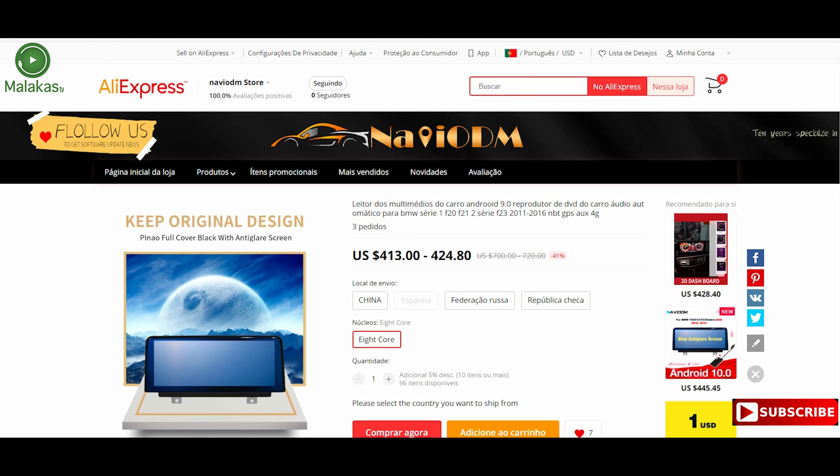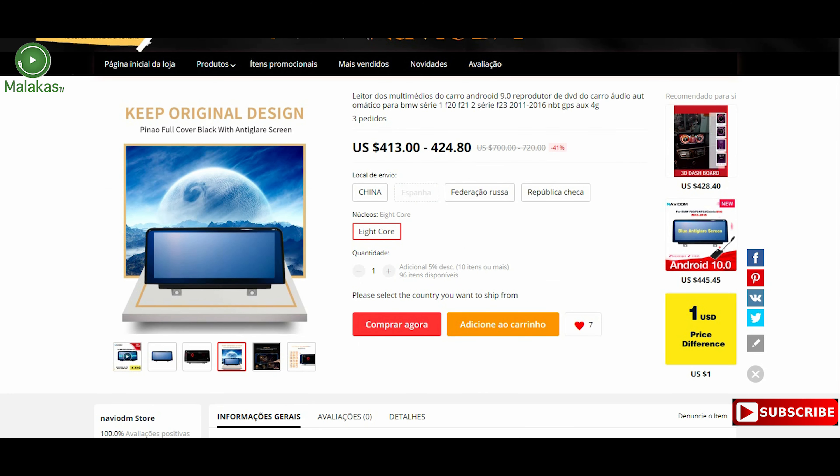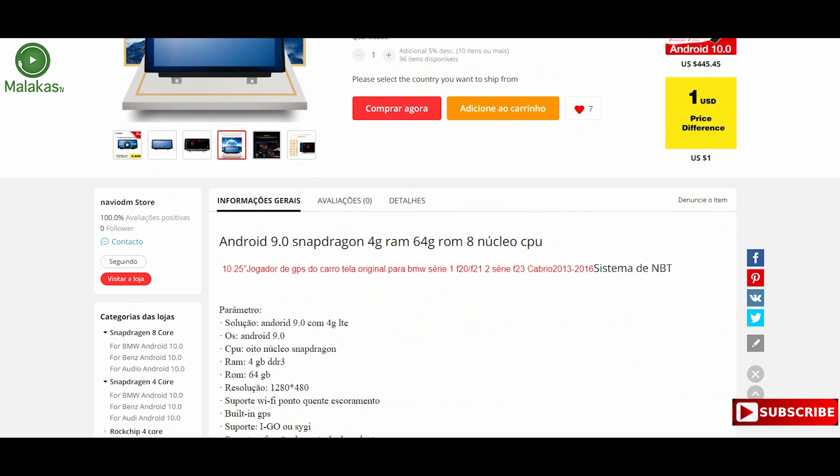I bought from Spain because I'm Portuguese and Spain is faster for delivery — four days to deliver to my house. I spoke with the salesman; his name is Enzo. Enzo is amazing — he clarified all my doubts. We can trust this guy, so my advice is to shop here. You can speak with Enzo and he will explain everything if you have any doubts.